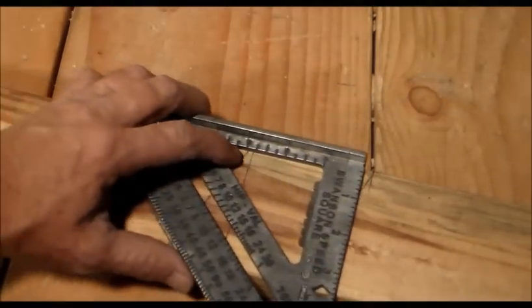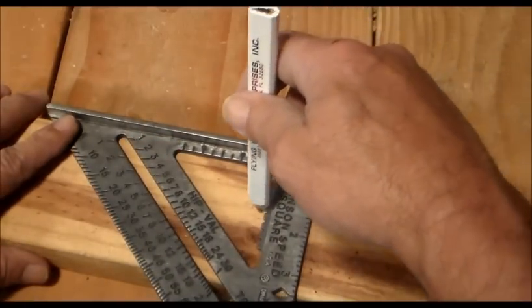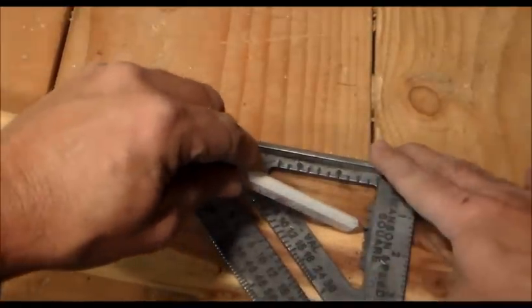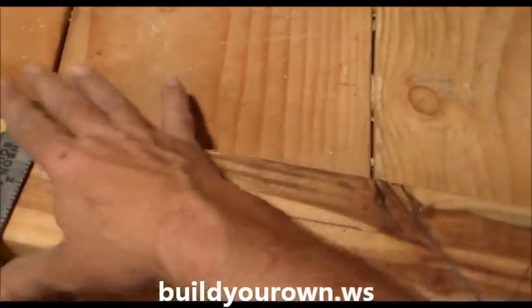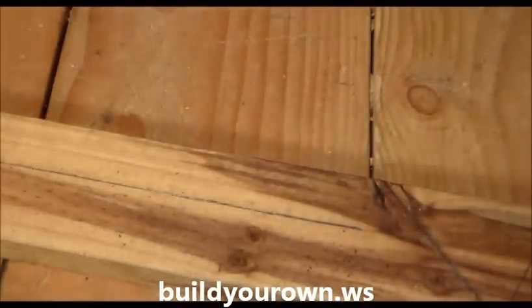Another nice feature with a lot of speed squares — I always look for this before I buy one — is the little notches here. They'll help you make your center cuts and make it very easy to mark out rip cuts, if you want to make a 2x4 into a couple of 2x2s. And there it is, one method for finding the pitch.